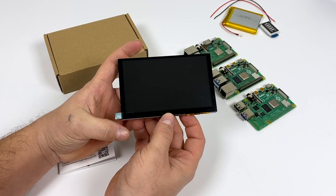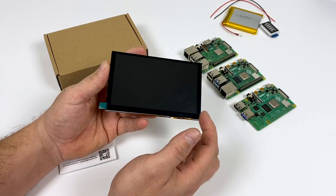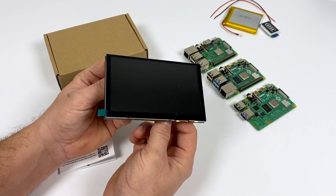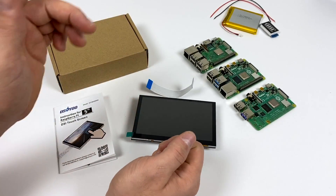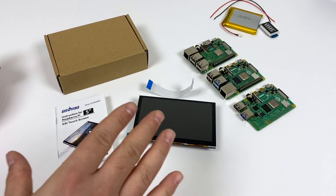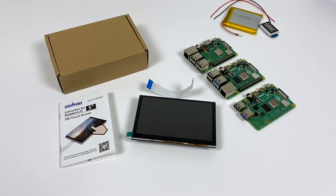A lot of you might have noticed that this doesn't have an HDMI port on it — that's because this is not an HDMI display. This is a DSI display that works from the DSI connector on a Raspberry Pi 2, 3, 3B+, and the Raspberry Pi 4. Unfortunately this display is not an IPS display, so viewing angles aren't going to be great, but for a handheld it should be perfect. You can pick this screen up on Amazon for around $45. They have two different models: just the screen, or the screen with an acrylic case — I opted for the screen with the case.